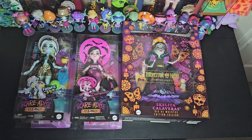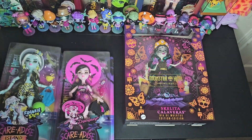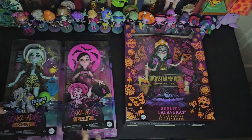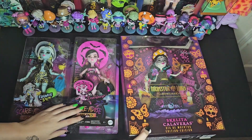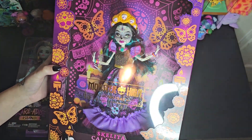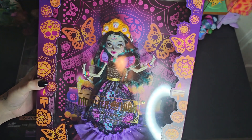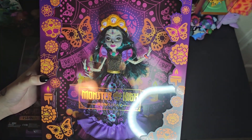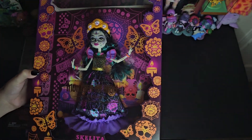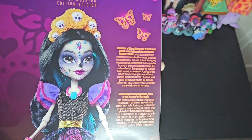Hi you guys! I got two of the new Scare Dice Island dolls - Frankie and Draculaura - and then I also have Skeleta Calaveras to open with you guys also. So I got two of her: one to keep in box and one to take out, so I will be unboxing one of them with you today.